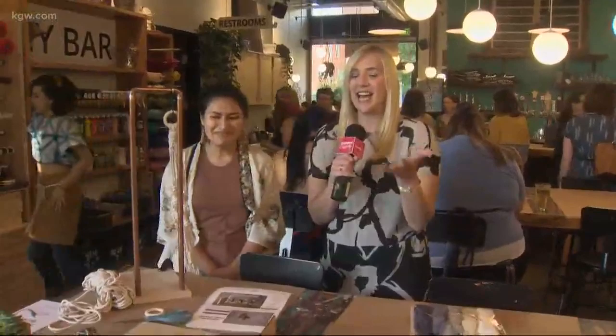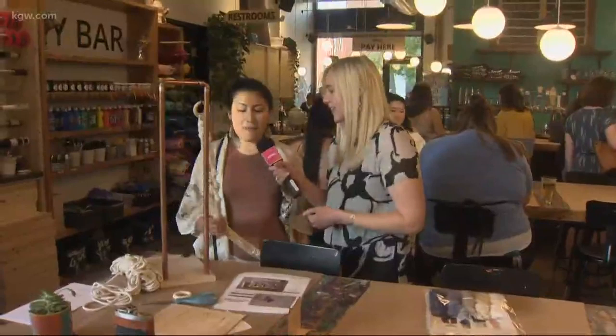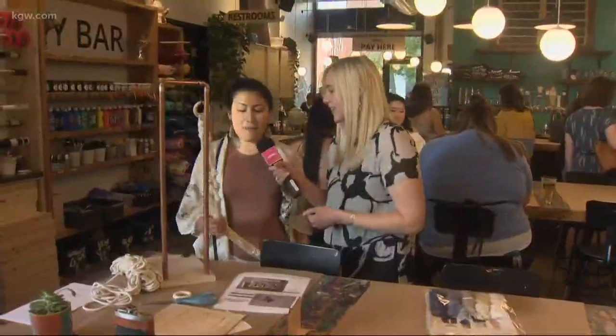Lots going on here at DIY Bar in North Portland. You can make a succulent plant, a hanging — a macrame plant hanger — they have lots of variety. And they say they can even teach someone like me who's not good at crafts. So check it out.